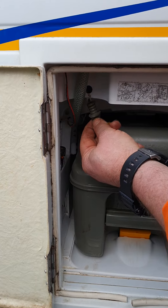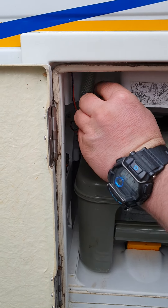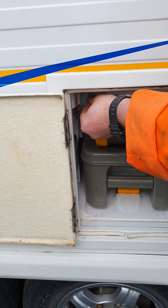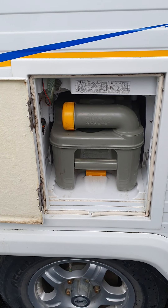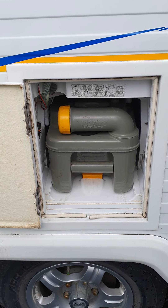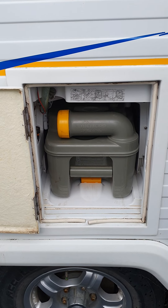One other thing to know is there's a little drain bung in the top. That is designed to drain your fresh tank. If you're storing the van over winter or for long periods of time, it's a good idea to drain that top tank — it keeps the pump from being submerged in water for a long time, and it stops anything bursting or freezing in there and causing damage.